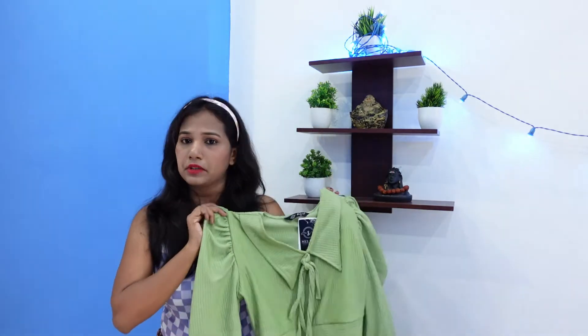It comes in colors like red, black, and blue. You can wear it in warm weather as well. The size of this fabric runs big.